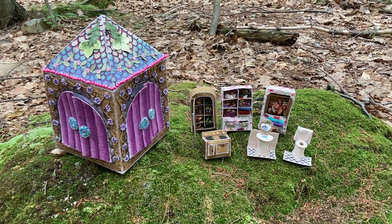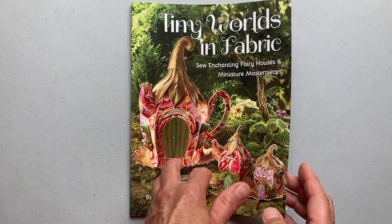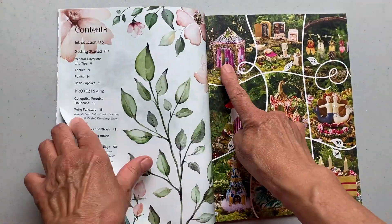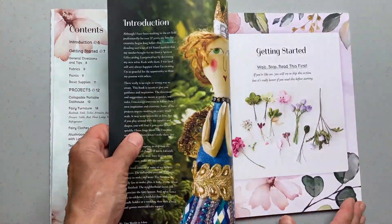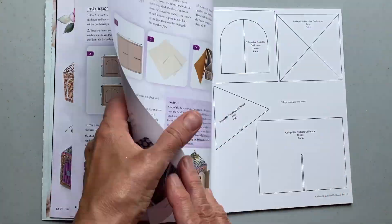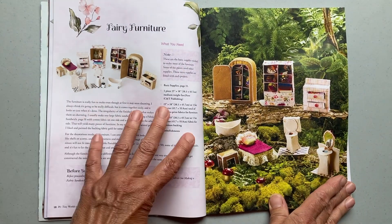My name is — I'm the author of Tiny Worlds in Fabric. I've been an artist and teacher for over 35 years. I'm excited to be offering my course on Creative Spark. I'm the author of Tiny Worlds in Fabric, and I'll be showing how to do several projects from my book, the collapsible portable dollhouse and several pieces of the furniture.